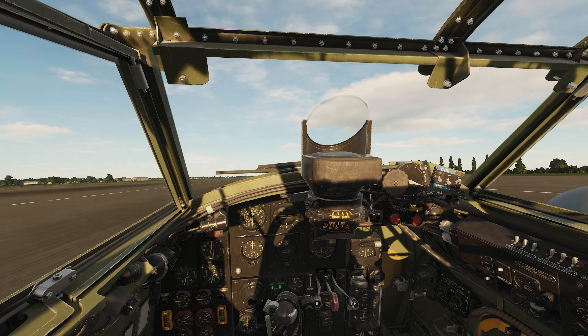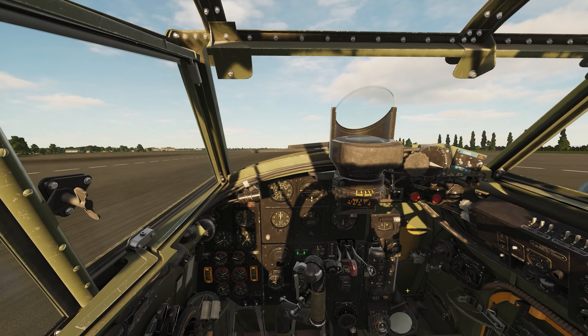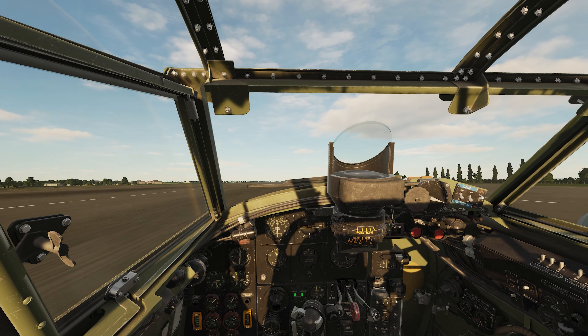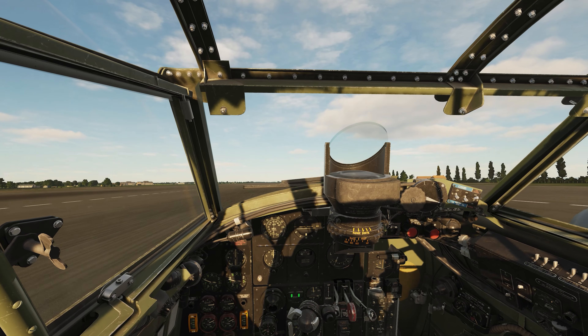Same thing as before: we're trimmed, ready for takeoff, and we're going to start our engines slowly advancing forward, heading up to 3,000 RPM. Left rudder in, tap the brake, just to straighten her a little bit.